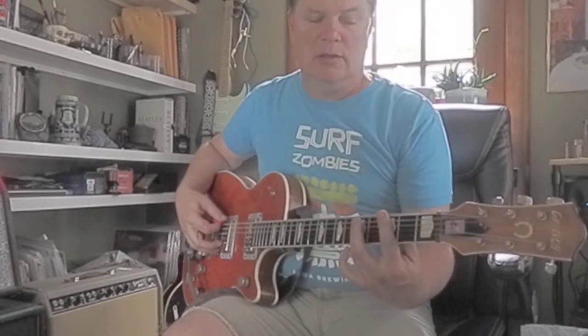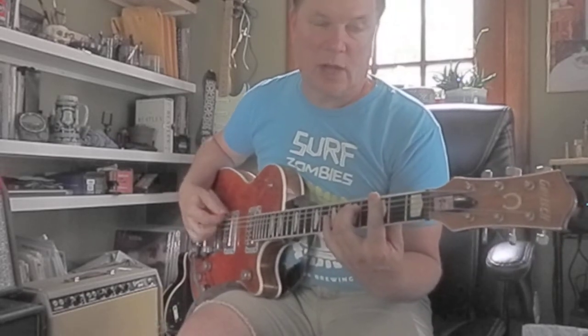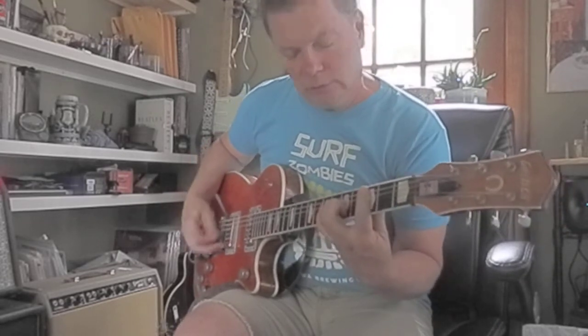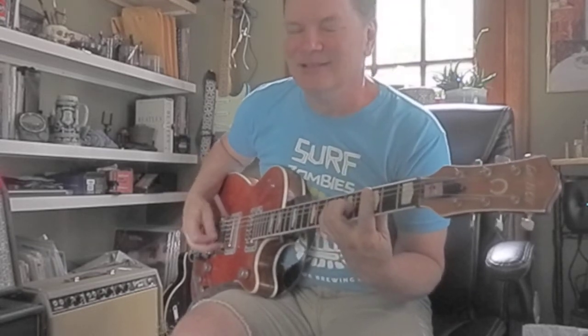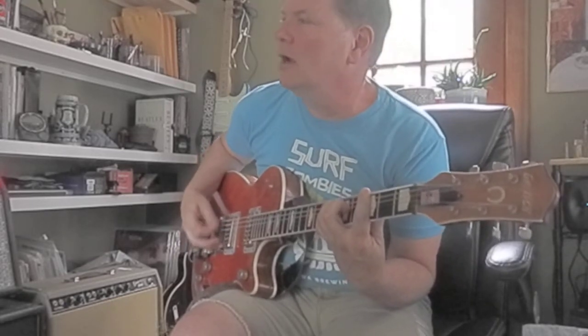You can make up your own thing. You can also move that shape one string towards the floor — like this: G to C and back to G. That sounds good because it's used in a lot of songs. So if we do rock and roll rhythm guitar like this on G and moving to C, this is how it would go.